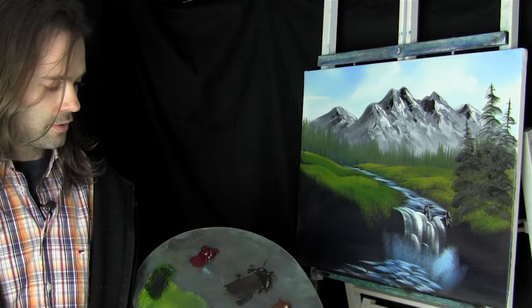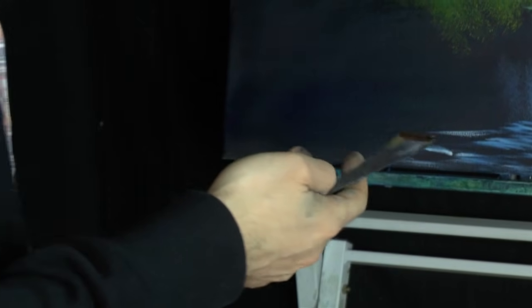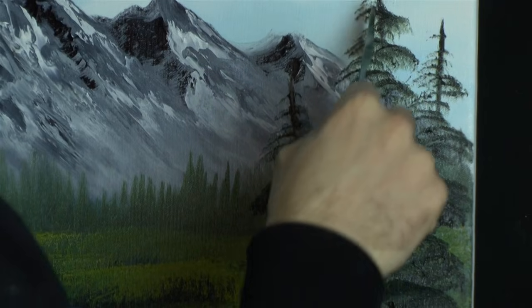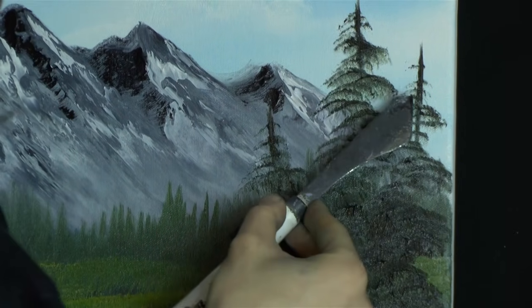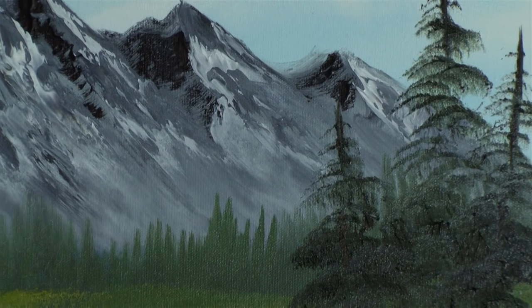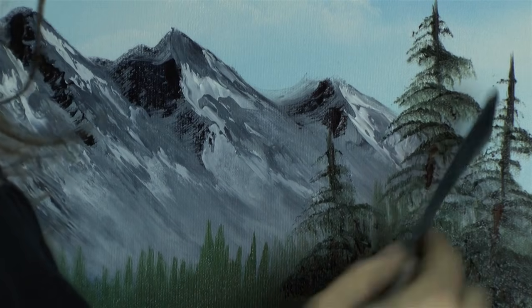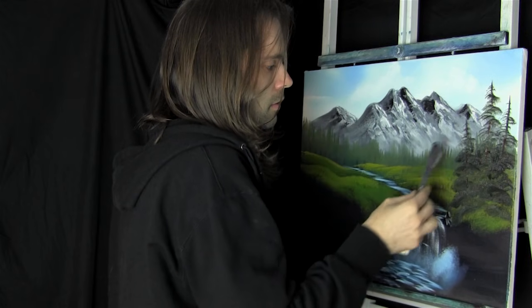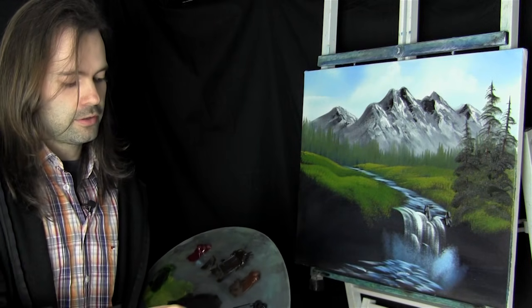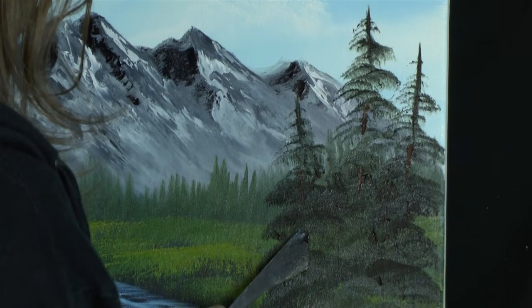Let's put in some highlights on those. First let's use the detail knife - a bit of van dyke brown, dark sienna, cut across with a little roll of paint to put in the indication of some tree trunks here and there. Maybe we'll highlight that - get a little bit of white, throw it in with our brown colour, and cut across with a roll of paint again. Let's highlight that side where the light is.